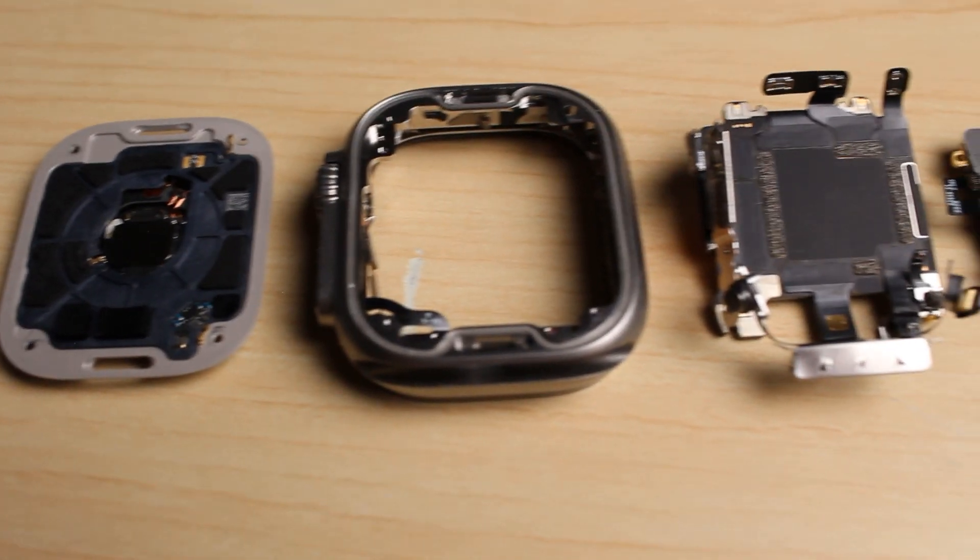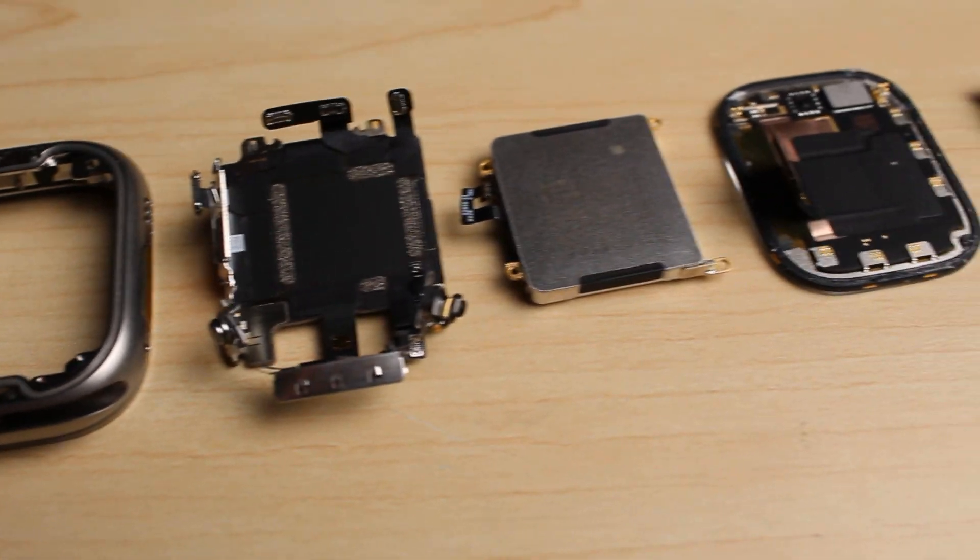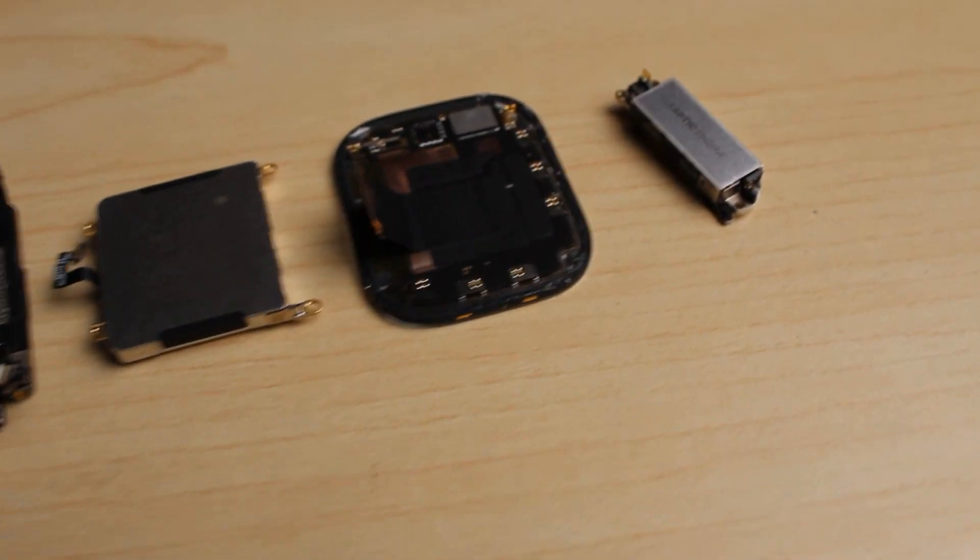So there you go — a full teardown of the Apple Watch Ultra. If you enjoyed the video, smash the like button, and subscribe if you haven't already for future videos like this. Thanks a ton for watching, and we'll see you in the next video.